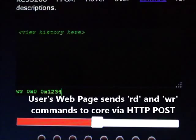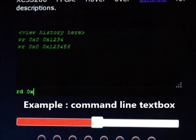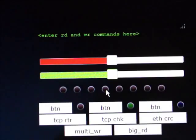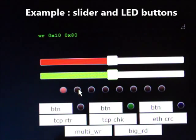User data is sent and received from the core using read and write commands via HTTP. These commands can be packed into custom HTML forms, such as buttons, LEDs, and sliders.